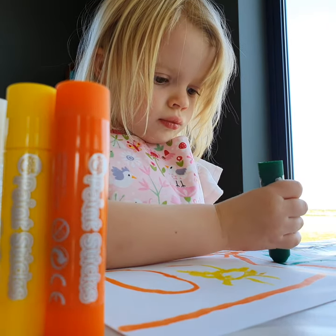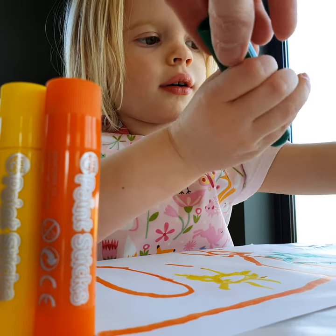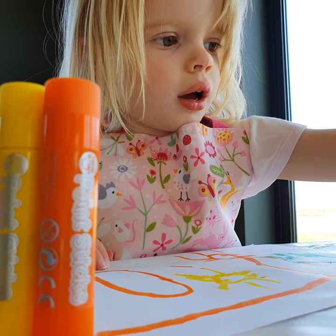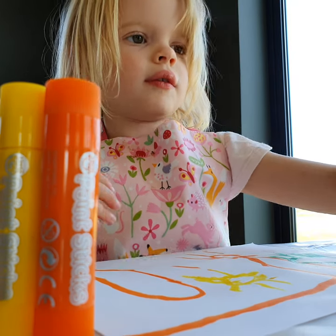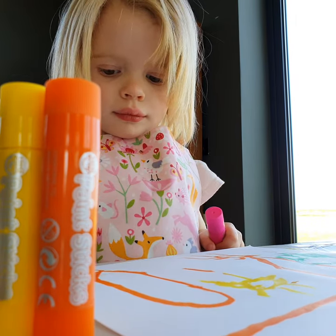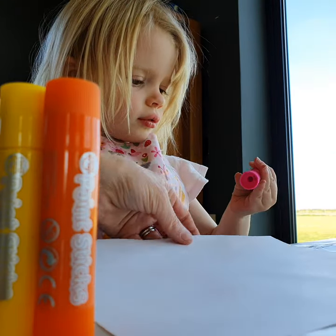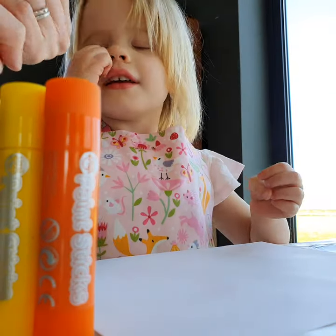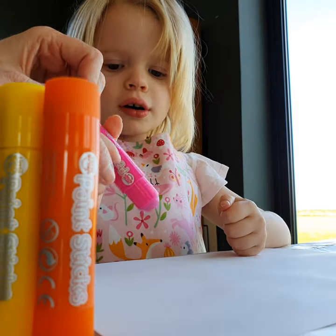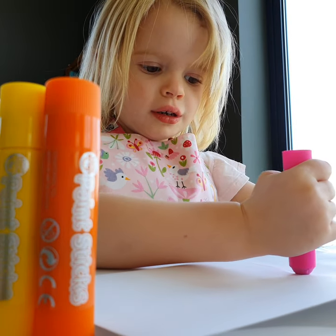I think we can safely say we're enjoying these paint sticks, aren't we, Florence? She wants to draw pink. Do you want another piece of paper? Yeah, let me get you another piece of paper. So who should we draw a picture for? For Great Nanny! What would Great Nanny like a picture of? A horse! You draw her a big horse with a big body.